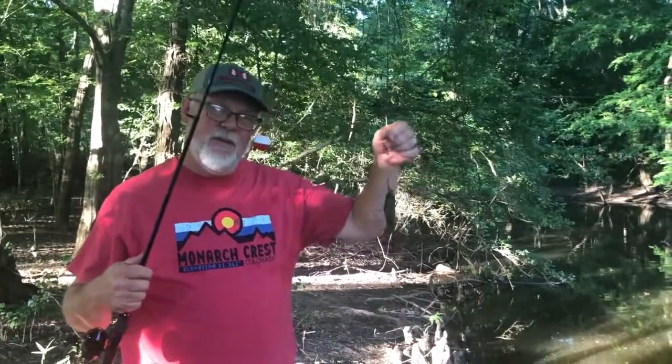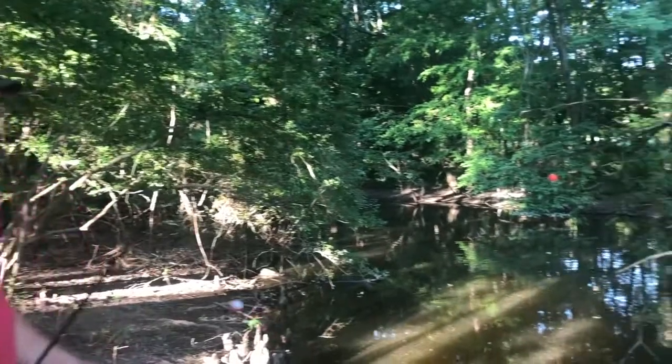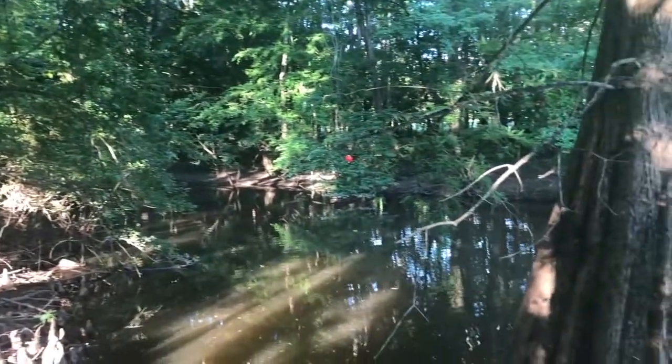I caught one — it's too small though, so he's going to go back. I found a good spot next to this cypress tree, so we'll be back over here. This one's going back in.